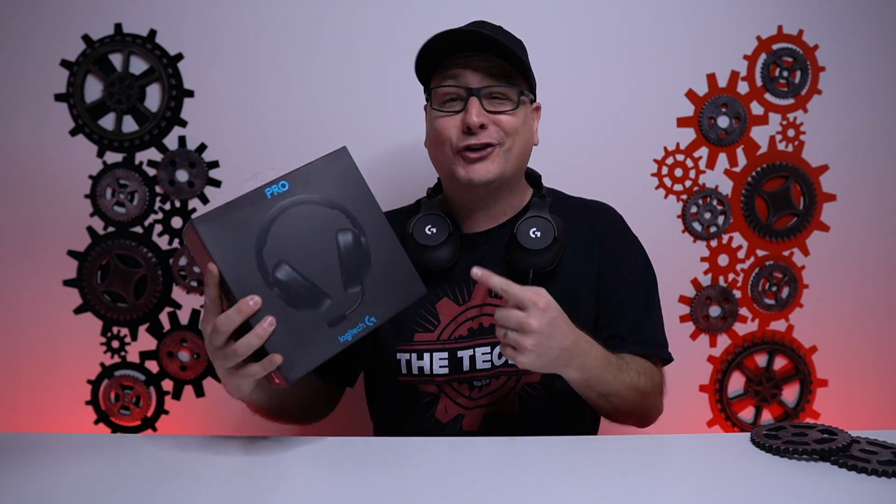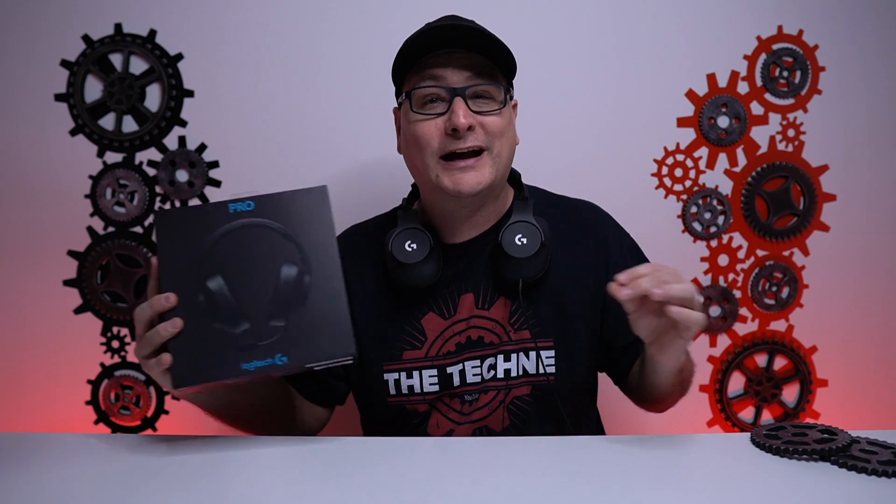What we have here today is a Logitech G Pro gaming headset. You might be asking yourself, why are you reviewing the old G Pro headset? The reason is you can find this headset for about $39.99 just about anywhere right now. And spoiler alert, it's totally worth it. Affiliated link right down there in the description.